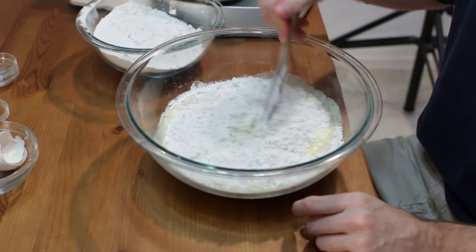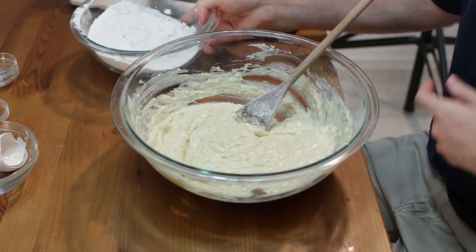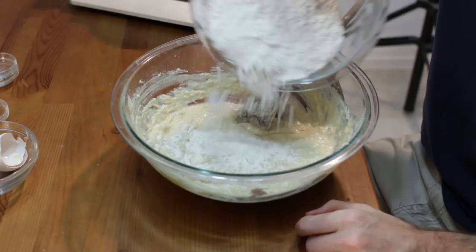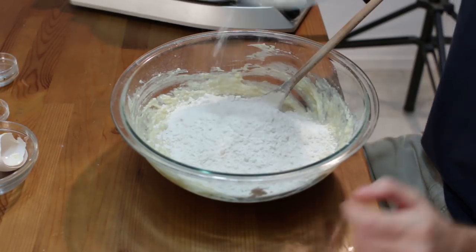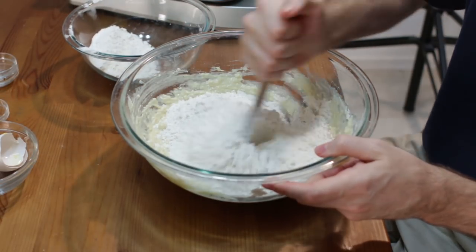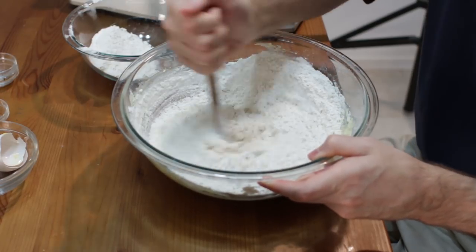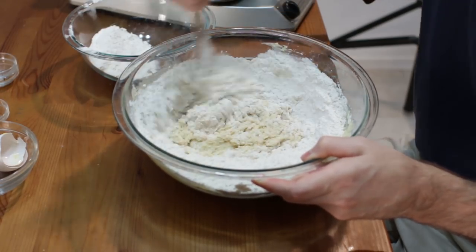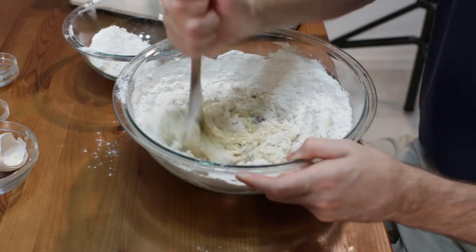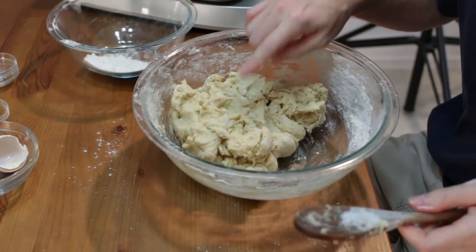I'm going to take my salt and put it right on top of the flour. You'll notice I didn't add any sugar to this dough. There are some recipes that will have you add brown sugar, honey, or something like that — you could add about three tablespoons or a quarter cup of sugar. But I find that the pearl sugar, which winds up being quite a bit of sugar, is enough.